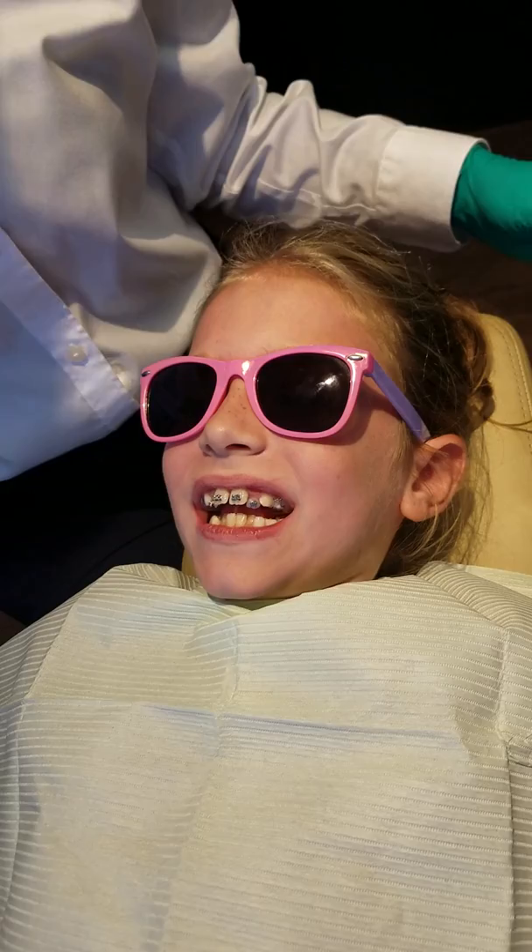And that's it. Now your braces are on. How's it feel? You did great. Is that pink on it? Not yet. We're going to put the pink. Nice job. Good job.